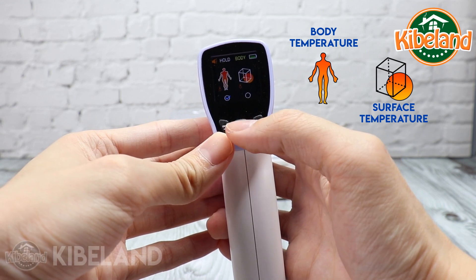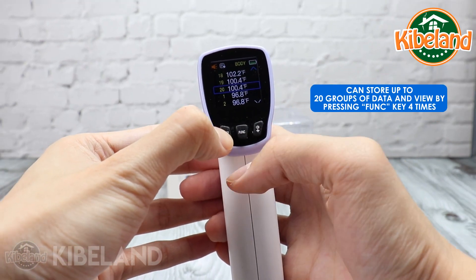To view the stored data, press the funk key four times. You can store up to 20 data points.